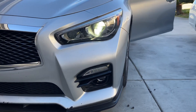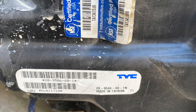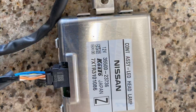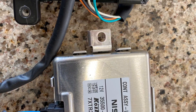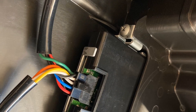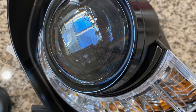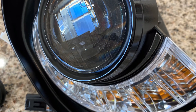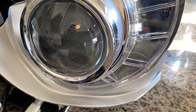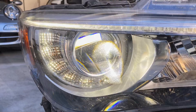After taking everything apart, I found out the headlight was an aftermarket part, so I replaced all the modules with OEM parts. Here's a picture of the aftermarket part and here's the OEM projector. This is the aftermarket one — as you can see, they're kind of dark with subtle differences.